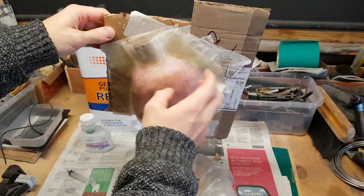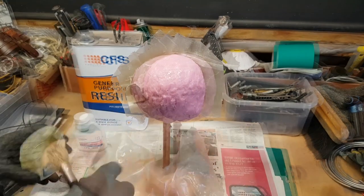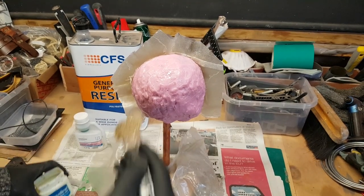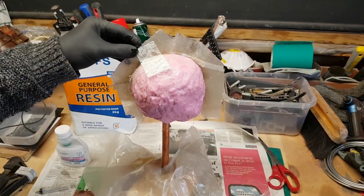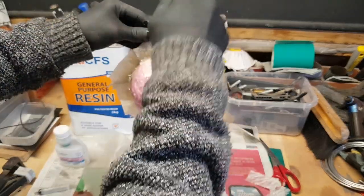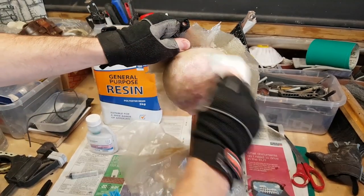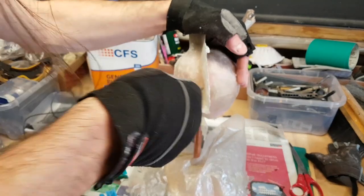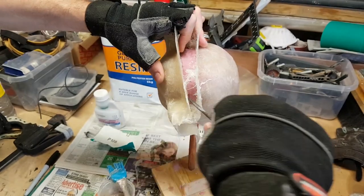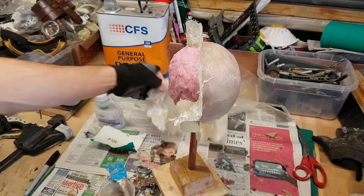Now that's cured I can take away the cardboard and do the second half of the fiberglass jacket. I need to make sure the two halves don't stick together, so I'm adding a layer of Vaseline as a separating agent — alternatively you could line this side with tape. For the second half it's the same process: build up layers of fiberglass to create decent thickness. The cured fiberglass can be quite dangerous with sharp edges and is a skin irritant, so I'm giving it a quick sand to remove splinters. Then it's just a case of getting a screwdriver between the two halves and slowly easing them apart.